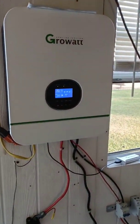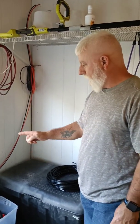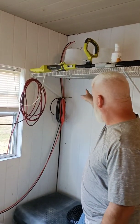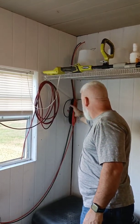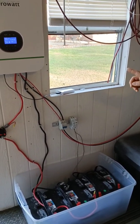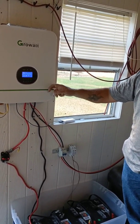Larry has a 3000 watt Growatt inverter and four deep cycle 100 amp hour batteries, set up at 24 volts. Right now solar is coming in from four panels on the roof. He plans to add four more panels later, but right now just has four. They're tied together in series and coming in through a 50 amp breaker — though that's a bit much, so they plan to drop it to a 20 amp breaker.